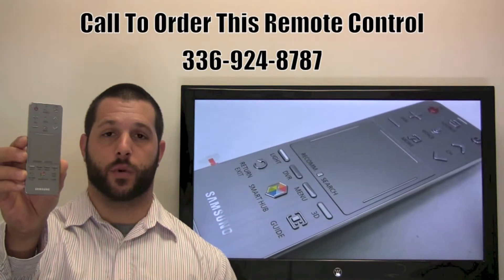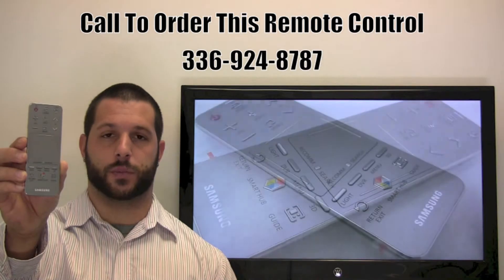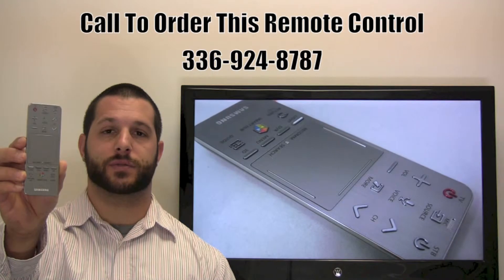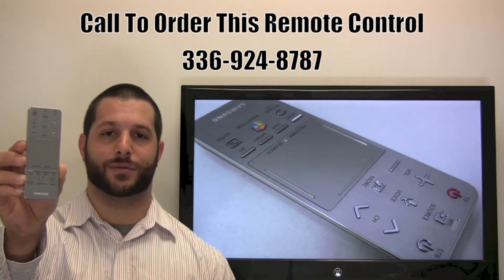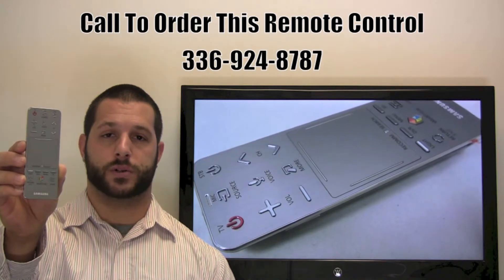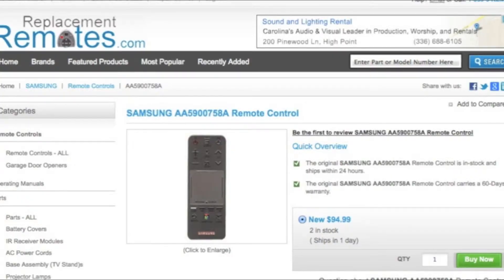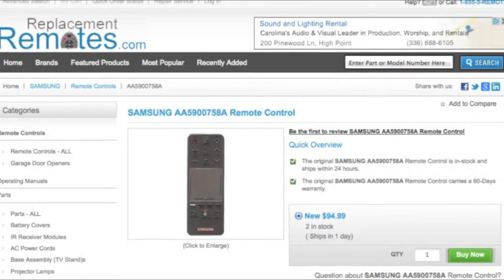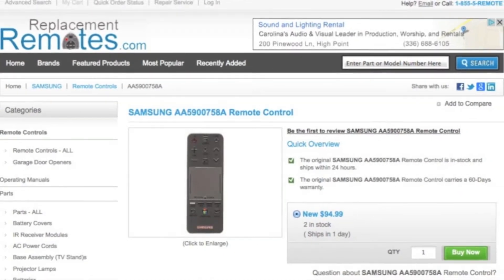We offer a 60-day warranty and a no-questions-asked guarantee return policy right here from ReplacingRemotes.com. If you have a question or would like to make the order by phone, please give us a call at 336-924-8787 and our friendly staff will be glad to assist you. Or, as always, log on to our secured and trusted website by clicking the link below this video, hit the green buy it now button, and we'll ship you this brand new Samsung remote control.